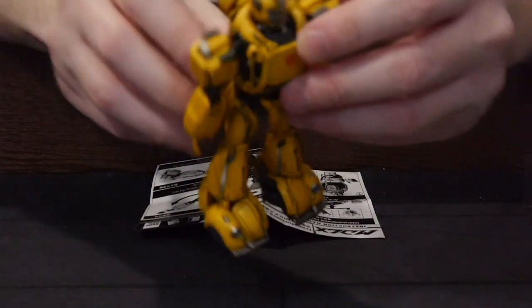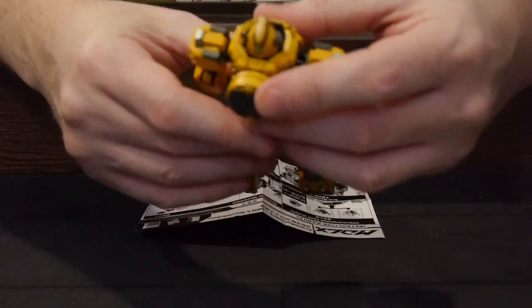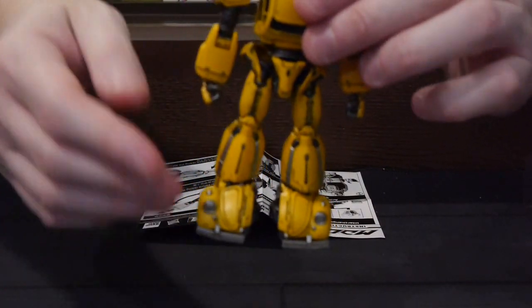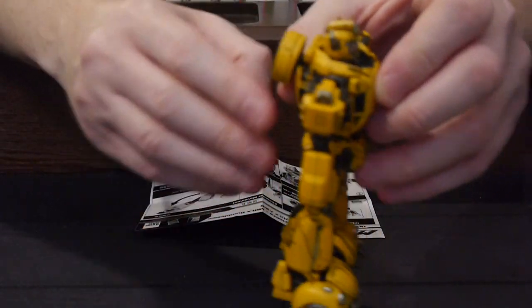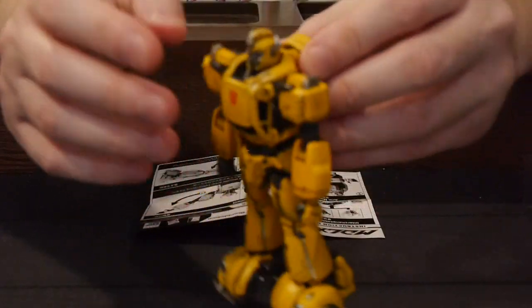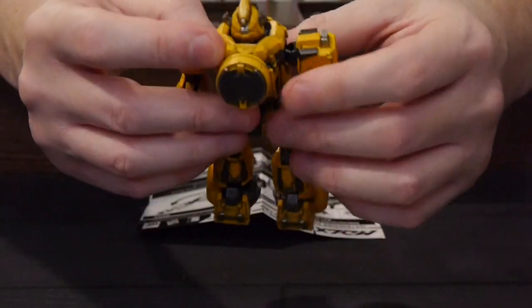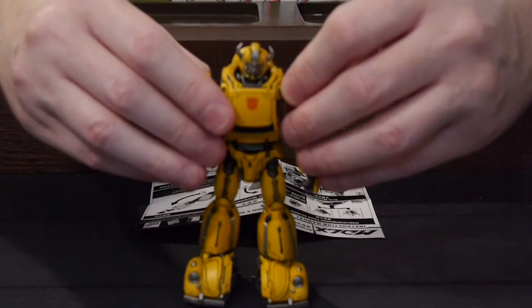Looking at the details of the figure — it's nice. I do like this take on Bumblebee. I love the feet; they're so nice coming off the VW Bug, old school. The paint for the yellow isn't quite a bright yellow — it feels a little worn, which I think is really smart and really cool. It looks a little worn with the metal showing the robotic parts. Overall I think the design is pretty cool.